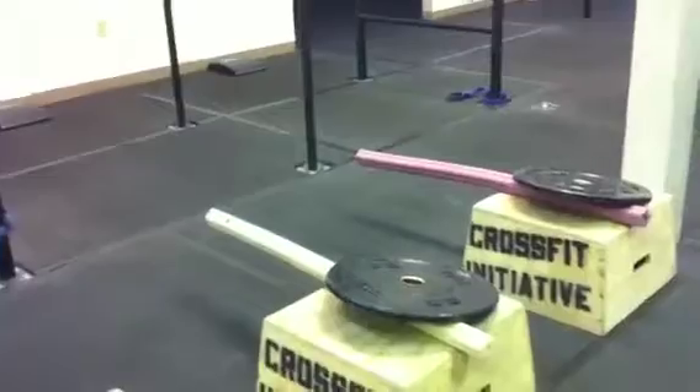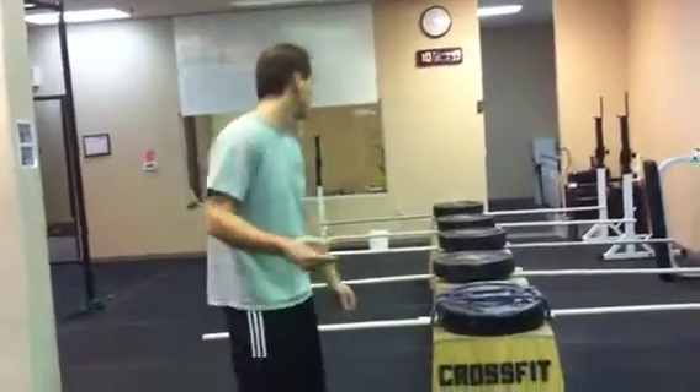Each round you're gonna do 10 broad jump hurdles over a 24-inch hurdle for men and a 20-inch hurdle for women. We also have a 12-inch option for people who are new to this jumping thing and find it a little scary.